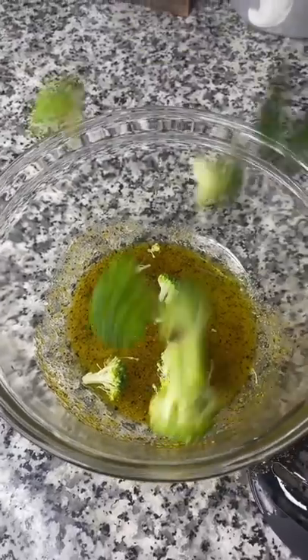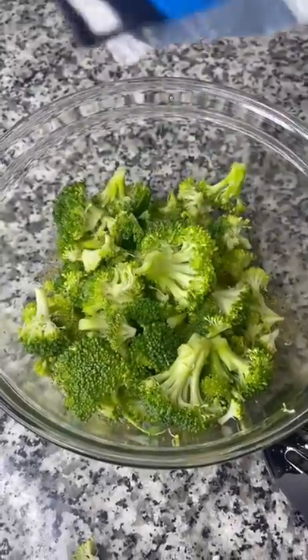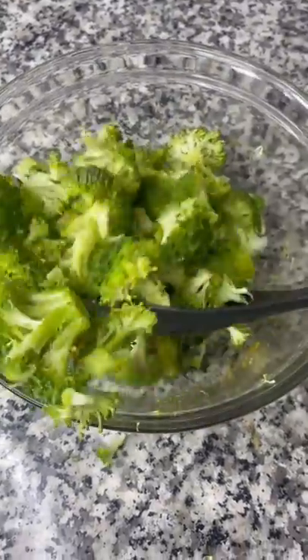You're gonna want to chop it up really small. This is two crowns of broccoli. Toss the broccoli in the seasonings and oil.